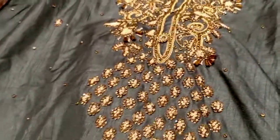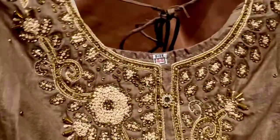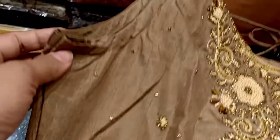Asalamu alaikum viewers. I did not make sure that we have a new collection — which is the most important one. This collection we have in the old collection. The sizes available are 38 to 44. Here is the sleeveless; the full sleeves are also available. It's the same look.